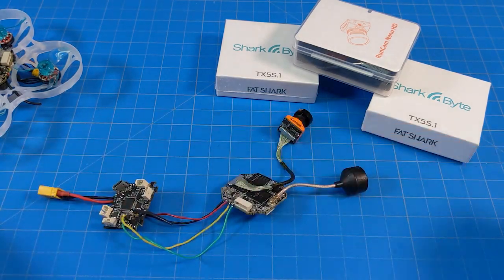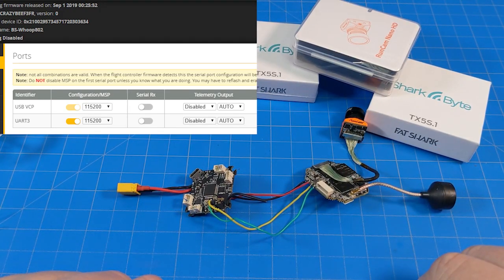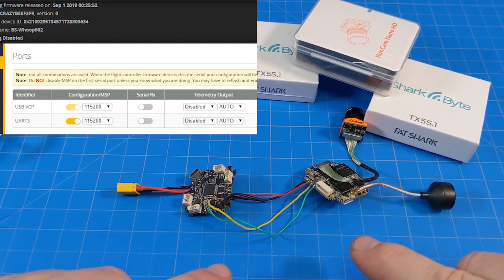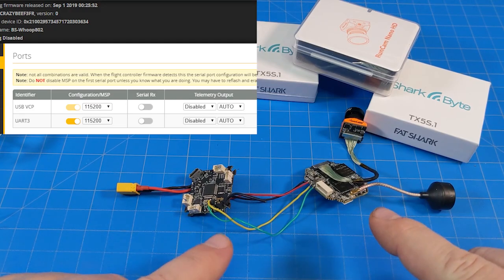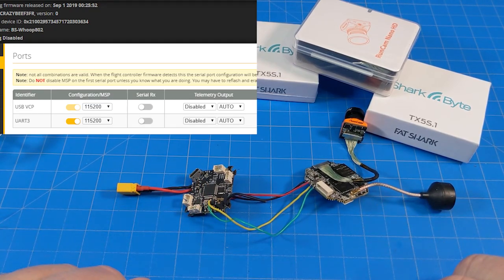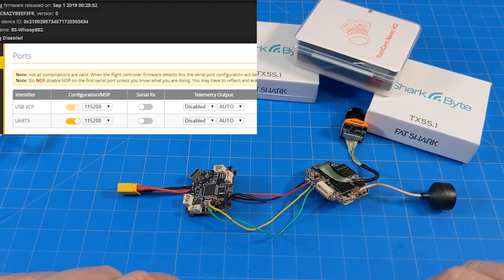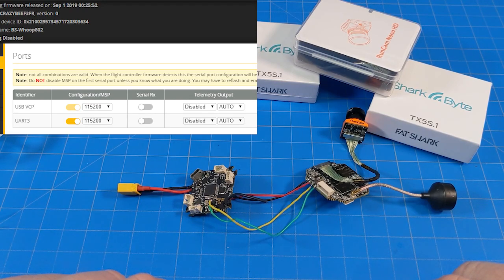The other thing we need to do on the board is turn MSP on for our particular port. It's really important that you have a full UART — a full TX and RX that matches on your board. Not all whoop boards do that. Most flight controllers that are 16x16 or 20x20 should have at least one full spare UART. If your receiver is using one part of the UART, you can't piggyback off of that. You've got to have one full UART just for the SharkBite system — whether that's RX1/TX1 or RX2/TX2, it doesn't matter. You just have to have solder pads for both RX and TX, then turn on the corresponding UART for MSP.